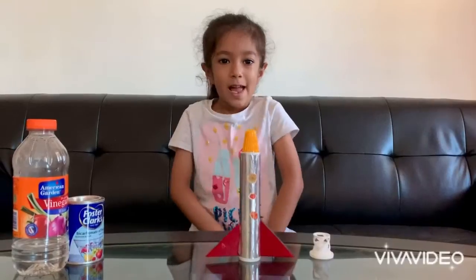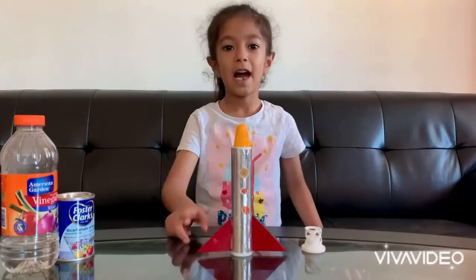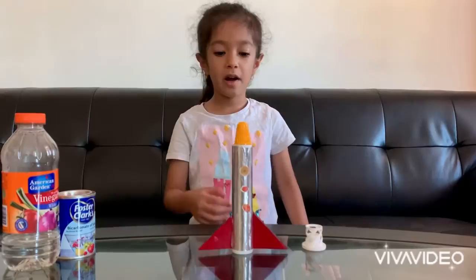Hello, my name is Hanin, I'm Crafty 1E and I made this rocket out of junk. So I used the plastic bottle and junk to make it.